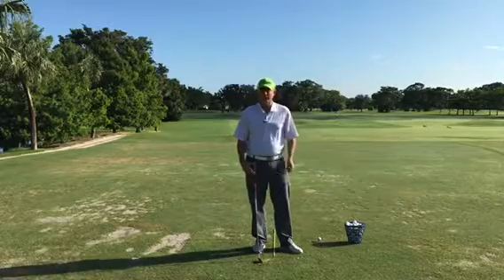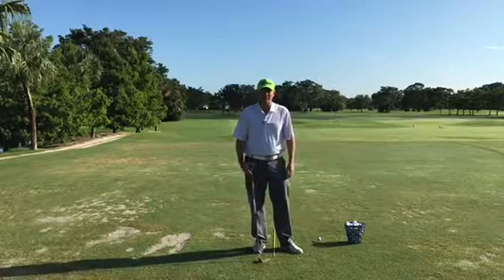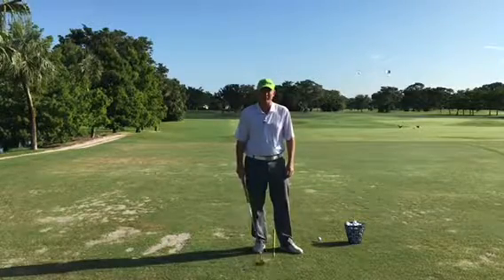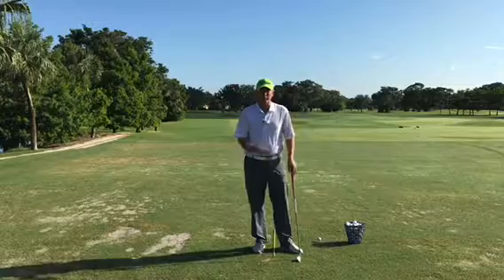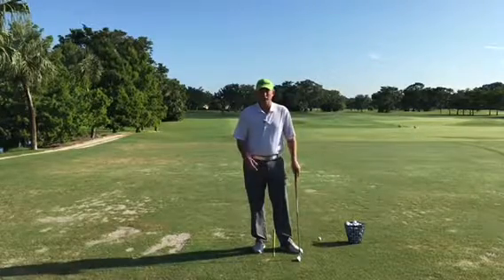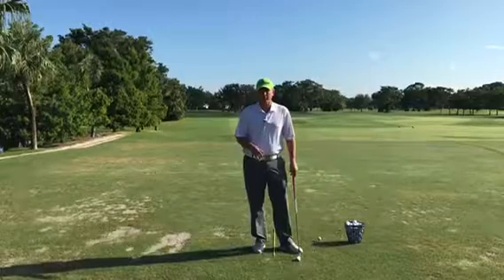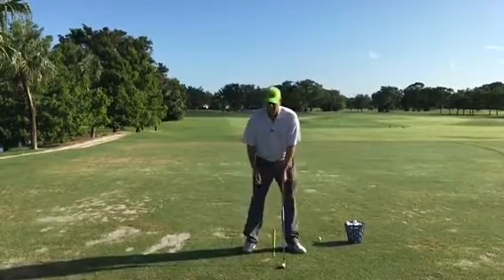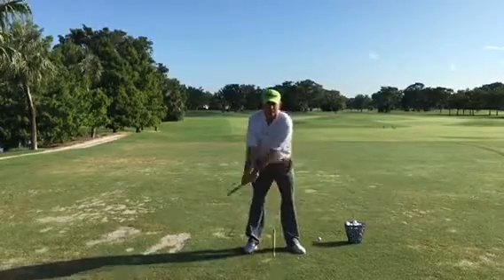I know a lot of golfers out there don't have time to get to the range before they go out and play — the trunk slammers out there — they like to grab their clubs and go right to the first tee. So this is a great drill for those type of golfers. When you get set up, you're balanced, you have your grip, and then you go ahead and make these little swings.